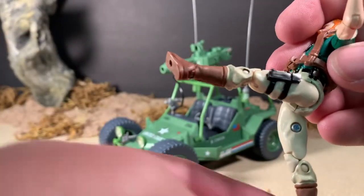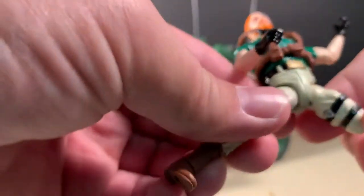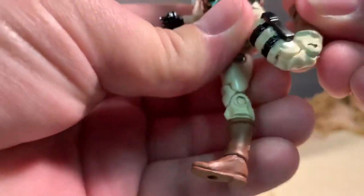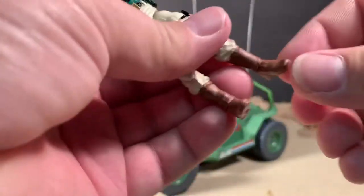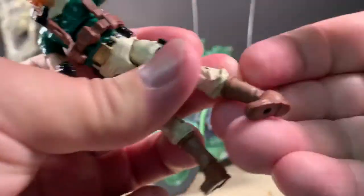He has an ab crunch, which is a little stiff on mine, but you can move him around a decent amount — he does rotate up there as well. And the harness doesn't really bother his motion at all with that either. His legs: he can kick his leg up about that high, kick his leg back kind of. He can do the splits about that far. He's got double-jointed knees, so he can kick his heel back about that far. Full rotation here at the ankle, point his toes down and point his toes up. Decent articulation on Crankcase.